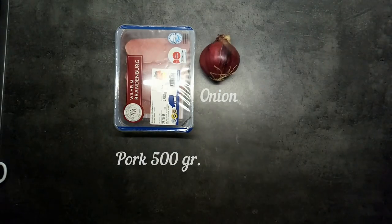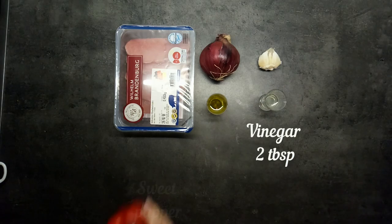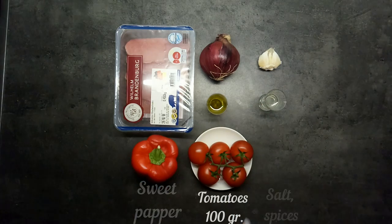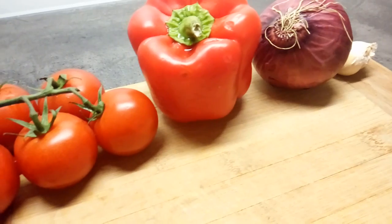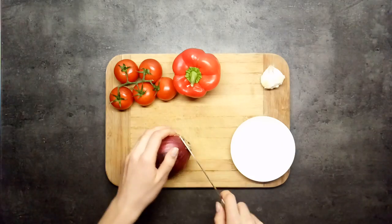To cook it you'll need 500 grams of pork, onion, garlic 3 cloves, olive oil, vinegar 2 tablespoons, sweet pepper, tomatoes, also mushrooms 100 grams and potato 500 grams.